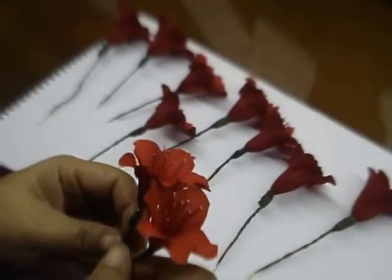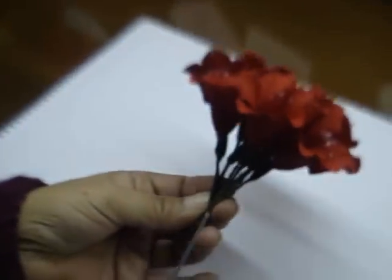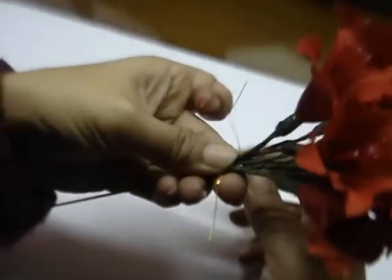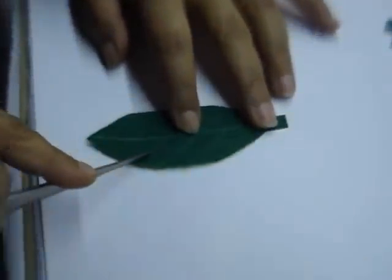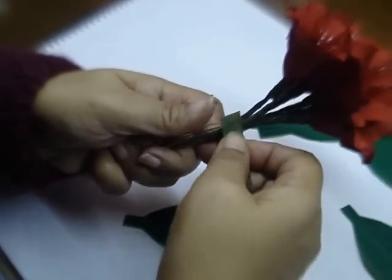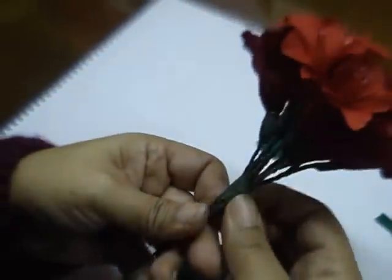Now collect all the flowers together and make a bunch. Put a thick wire and then tie this tightly with a thin wire. Take a leaf and score it with scissors to make veins, because the veins on Rhododendron leaves are pretty well defined. Then tie the green tape on the flower bunch starting at the base, and put the leaves all around it in a circular form.